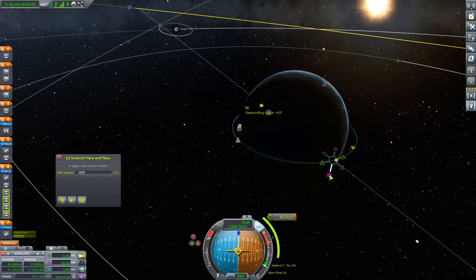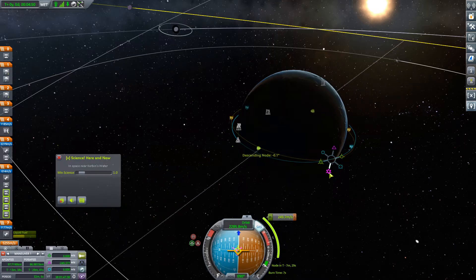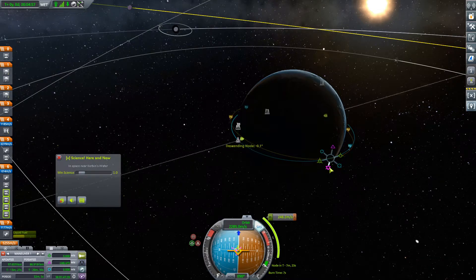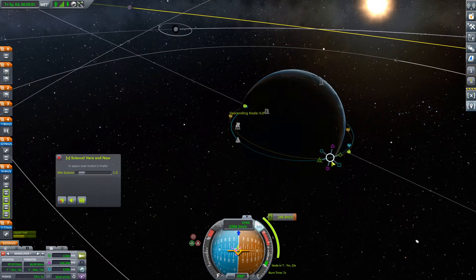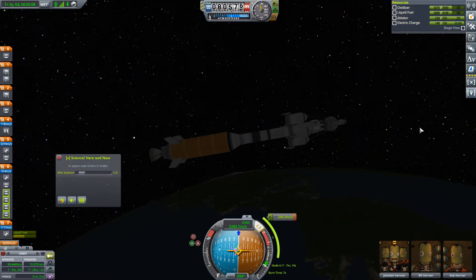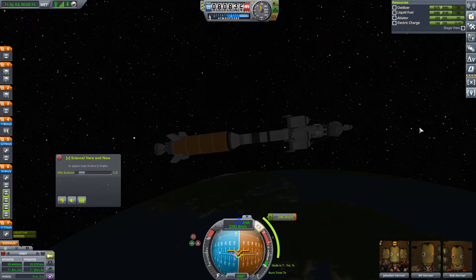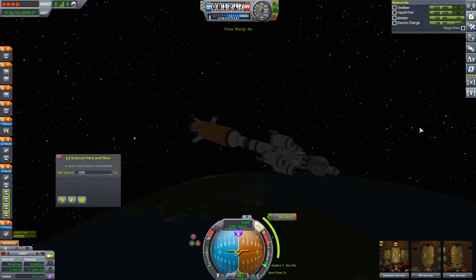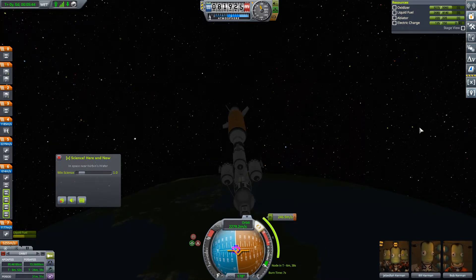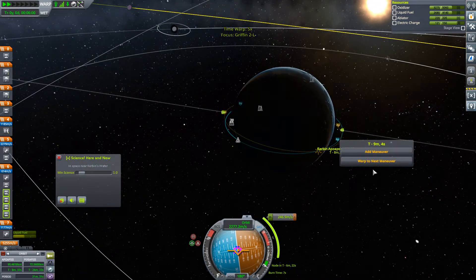Right about there — point one is the closest we can get at this location. We can maybe adjust our position slightly. Yeah, that'll do — right there, perfect. So this is only a seven-second burn. We're doing okay on electric charge, so we will start slowly rotating to the heading we need. I'm physics warping the rotation, by the way. We'll freeze our physics and get a little bit more over here. There we go. And now we will just warp to next maneuver.